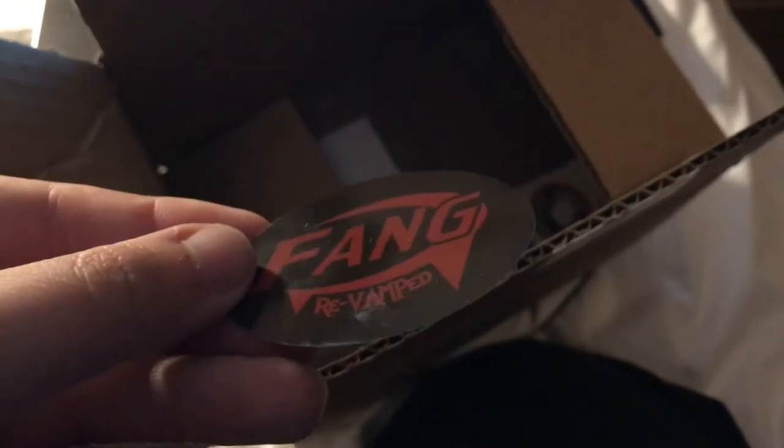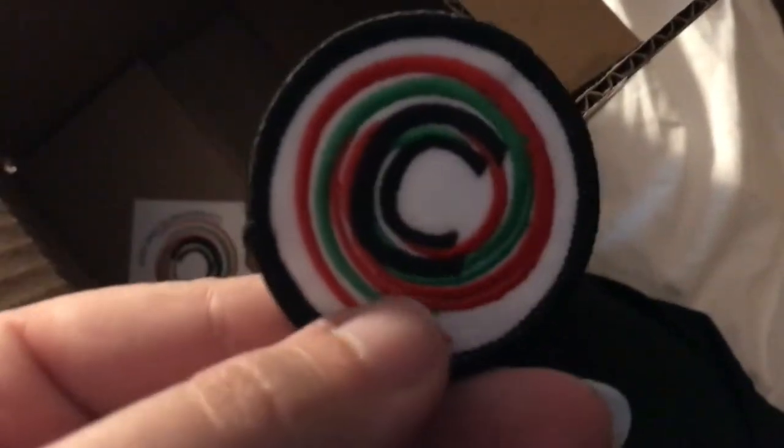Otherwise I have the brand new Fang Revamped stickers — shiny, I love them. And of course a couple of extra Containment Crew stickers, as well as — oh my gosh — they sent me a second patch! I love you guys. Containment Crew is so great; they really take care of their customers. They are really unique in the fact that they actually do 24 hours a day printing, and I absolutely love them for the astonishing work that they do.